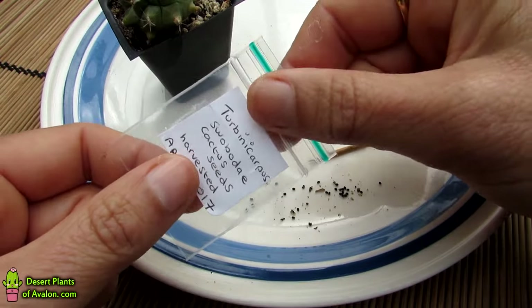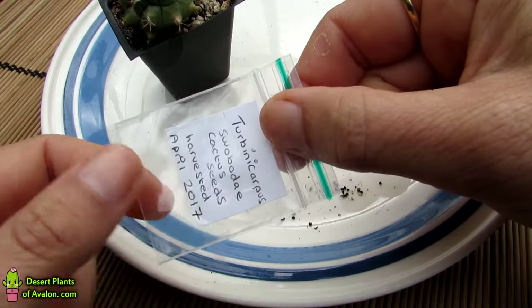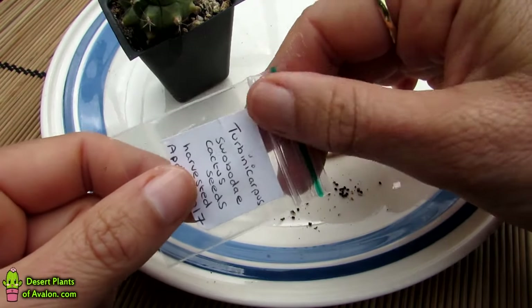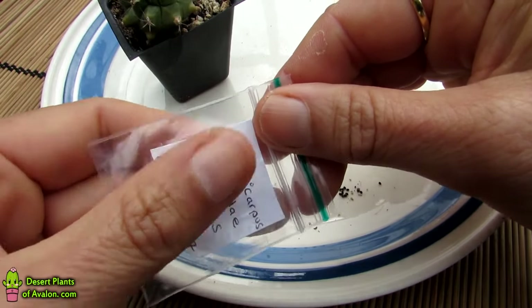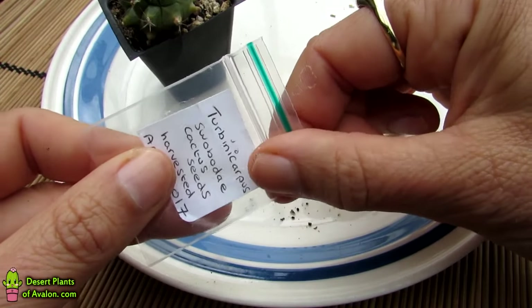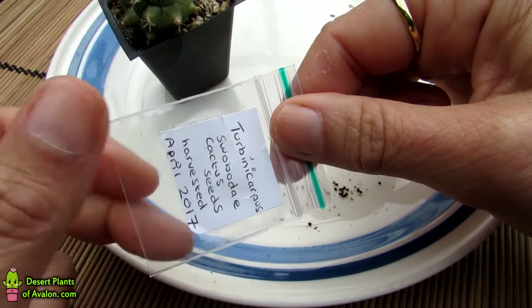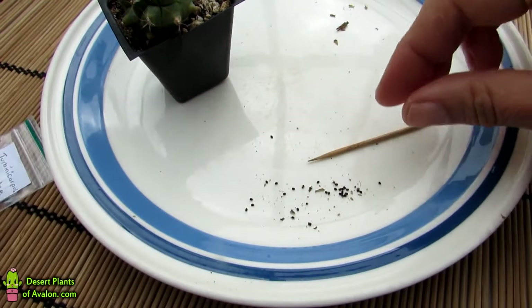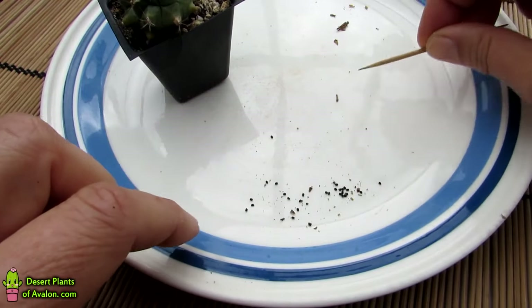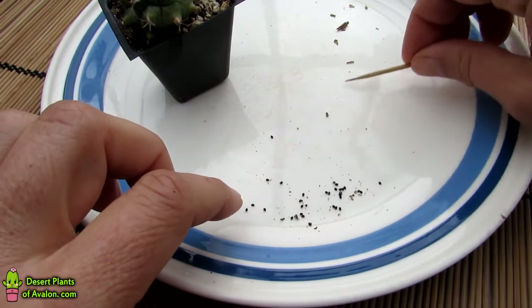This stores the seed until you're ready to sow them. Because it's spring already, I'm going to be sowing these seeds pretty much in the next few weeks — I don't have to worry about storing them over the winter. I'm just going to keep them in a dry cool place until I'm ready to sow them. Using a little toothpick I find it really easy to get any of the dry bits off.